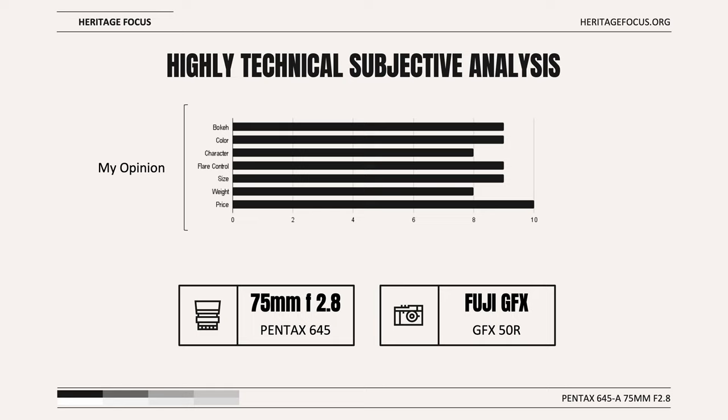Weight is good by medium format standards, but nothing special — it weighs the same as a Summilux M 50mm, 8 out of 10. Price is probably the best part of this lens. It's a hidden gem, and hopefully it remains affordable — 10 out of 10.